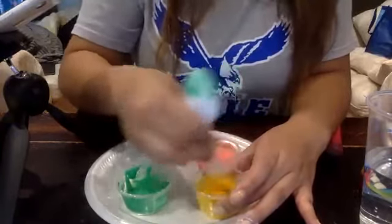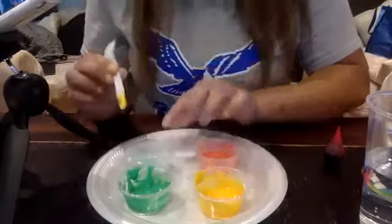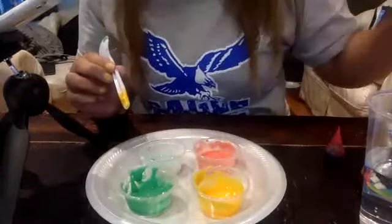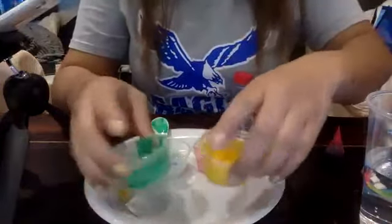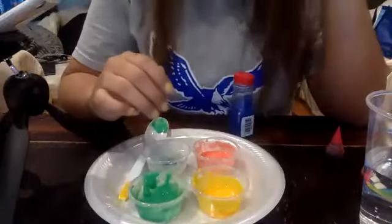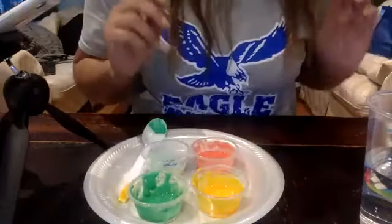Yellow and blue make green — thank you Miss Maddie! I was able to get blue from the sprinkles over here, which I didn't even think about. Yellow and blue make green. Sorry guys, I've been in my house for too long — I know some of you might feel like I'm feeling right now.